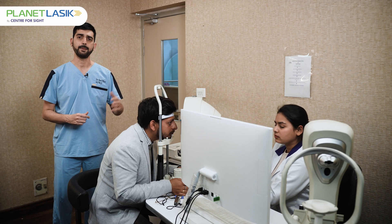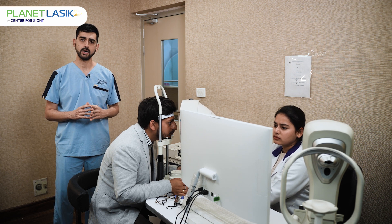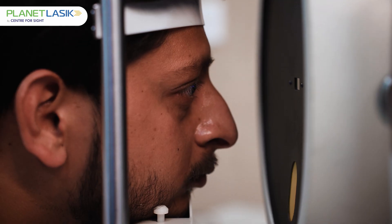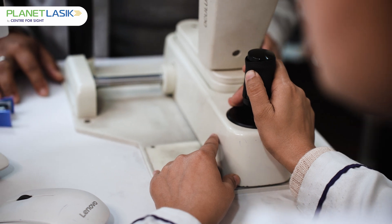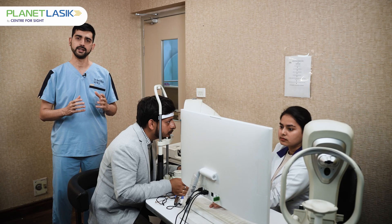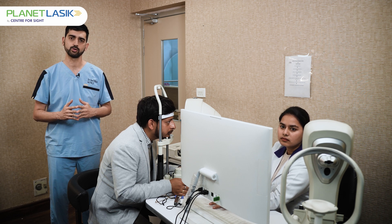Then a Pentacam test is done. A Pentacam basically tests more than a thousand points on the front and the back part of the cornea, creating a corneal image by which we can assess the shape and thickness of the cornea. This is very important in knowing whether a person is fit for the procedure and what kind of procedure would suit him best.